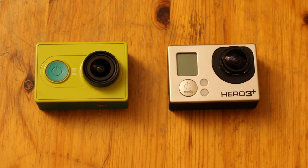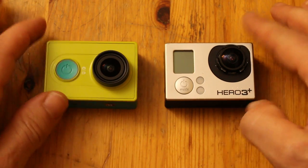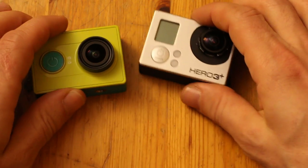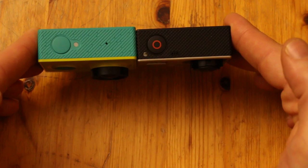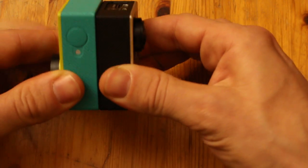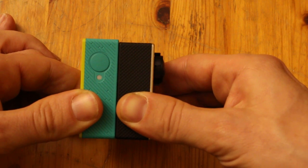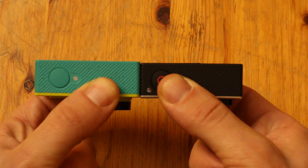Hi, Lucky Water Rat here, back to compare the GoPro Hero 3 Plus Black and the Zhaoyi sports action camera. They are very similar in size — almost exactly the same. The lens on the Zhaoyi extends about the same as the GoPro. The Zhaoyi is slightly longer in one dimension, about two millimeters longer, but in the other dimensions they are the same.